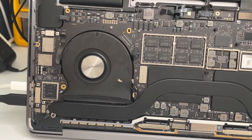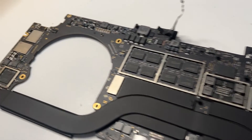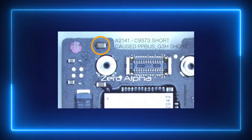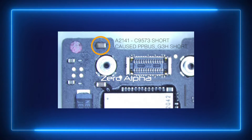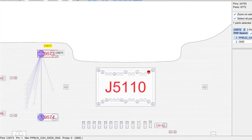It should be charging at 20 volts, so that's an immediate detection of a hardware issue inside this motherboard. After inspecting the motherboard, I found a short circuit on PPBus G3H, and it was this capacitor — capacitor 9573 — shorted to ground, causing the whole laptop to fail to boot.